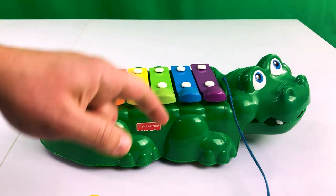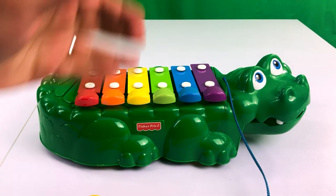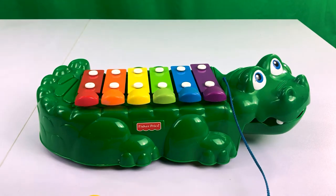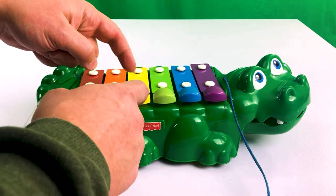Look at this — we have one, two, three, four, five, six notes. And with just those six notes we already made a song like Old McDonald. We could even try to play it faster, like this.